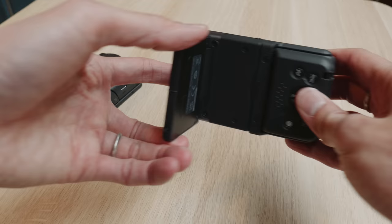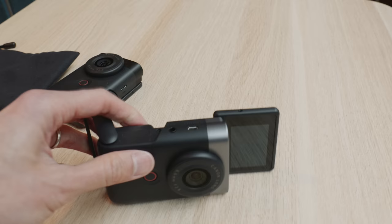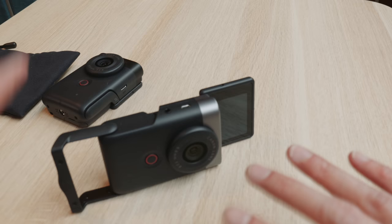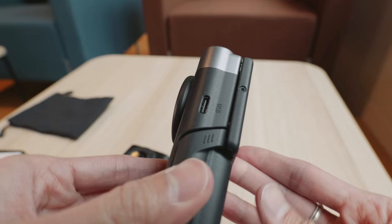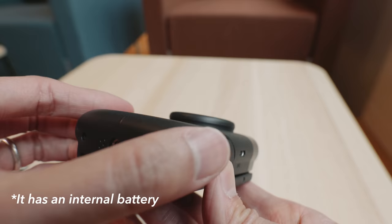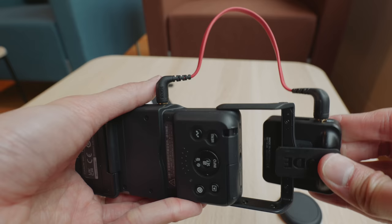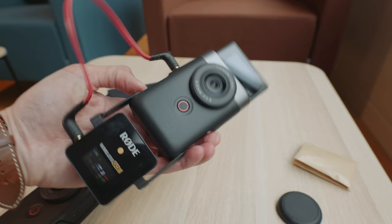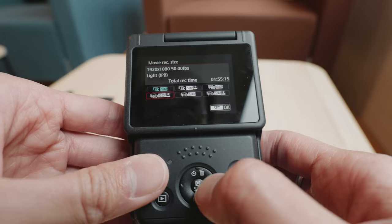If you're shooting vertical video, the stand doesn't work for vertical video. You can stand it up for vertical video, but you can't tilt it the way you can when shooting landscape. At the side, there's a USB-C port for charging the battery. There is an HDMI output as well, and a mic input so you can use an external or wireless mic. There's a tripod mount at the bottom. It uses micro SD card and shoots 1080p at 50 or 60fps, and 4K as well.